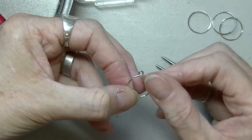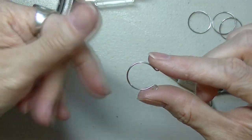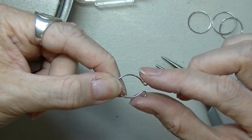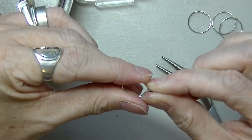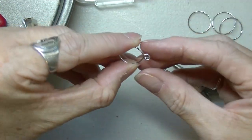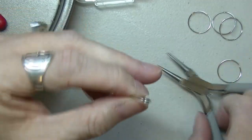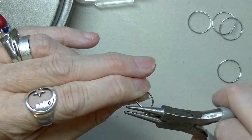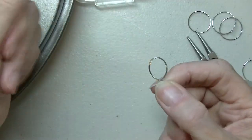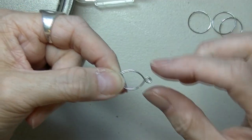Now take your fingers up against here, hold it, and lightly squeeze until these two loops are overlapping. If you go a little bit too far, just pull it out a little bit, then flatten it out. And there's your loop. You don't have to do it very hard because this wire is very flexible.